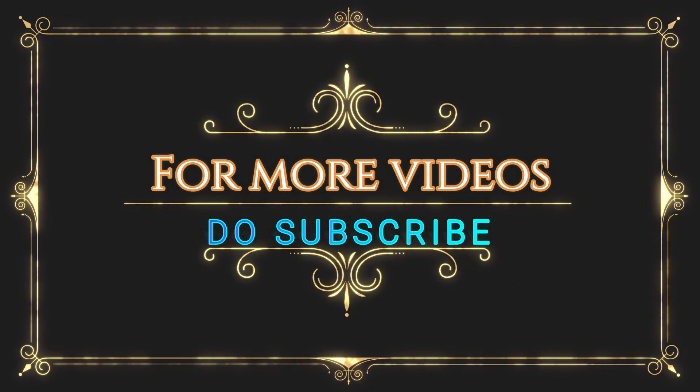Don't forget to subscribe. I will see you in the next video. Bye bye.